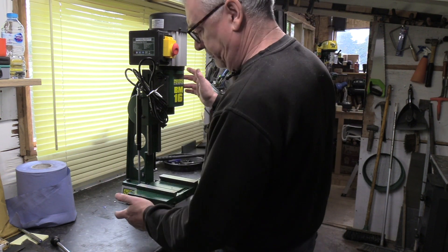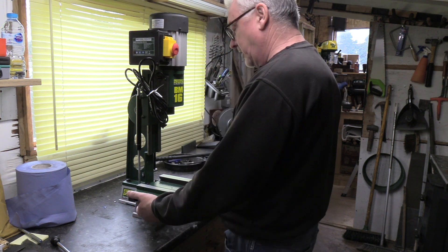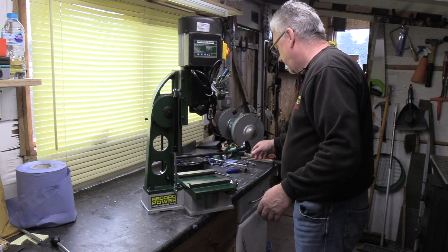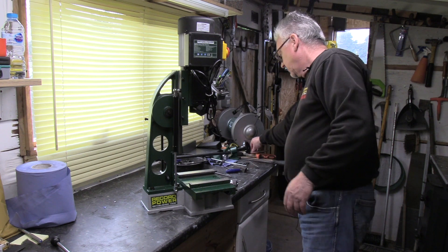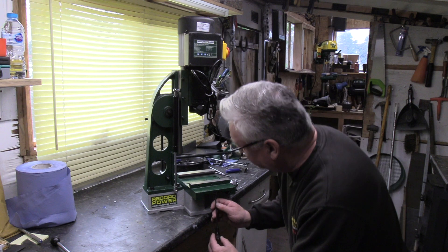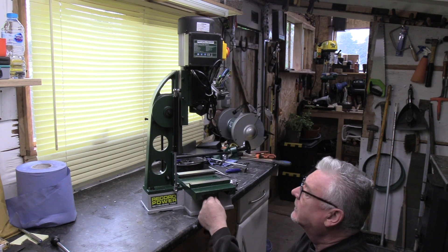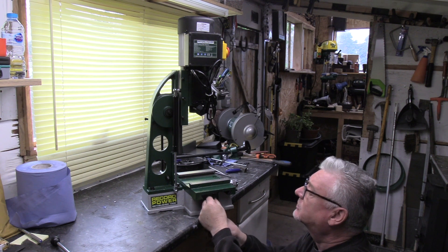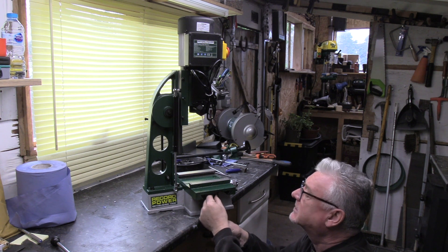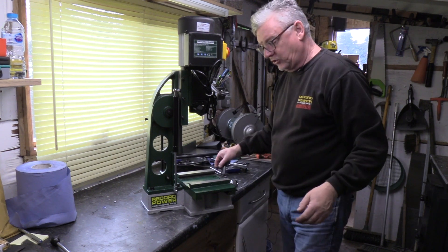What we need to do is just remove the countersunk screw underneath the rack here. Move that to the edge - you can do it with a standard key or if you've got a T-bar one, just go underneath and fetch that one out. It's actually sitting in the rack itself in one of the gaps there, so just a countersunk screw. Line your tray so you don't lose it.